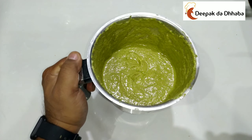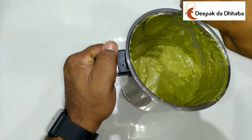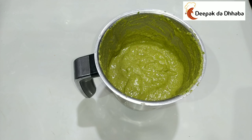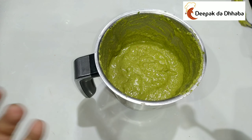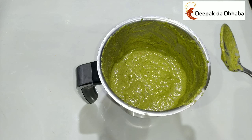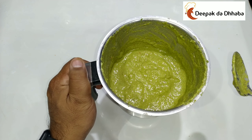Now as you can see, the chutney is already prepared. Just taste the salt — check if it is perfect or not. It's almost perfect. Now, you can have it as it is, but I need to add a bit of tadka to it. So, let's add tadka to this chutney.